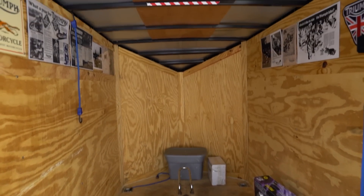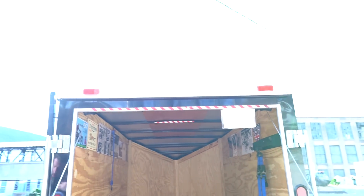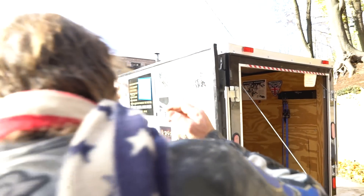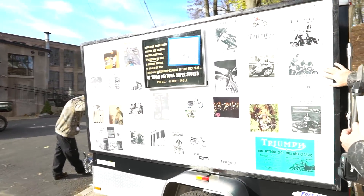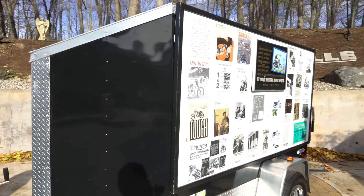The only thing not included with the buy-it-now or auction price is the Triumph history display board — that is priced separately. If you want it, great. If not, it's going right into the New England Motorcycle Museum.